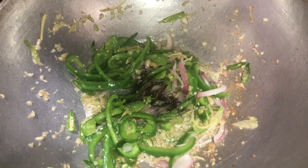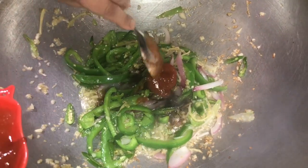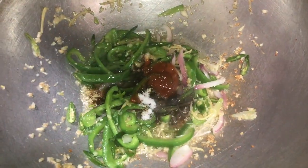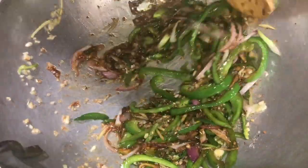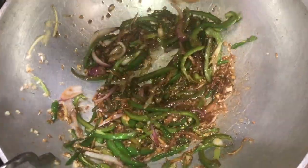Add in some soy sauce, red chili sauce, salt and pepper, and the rest of the vinegar. Mix well. Our 80 percent of the sauce is ready. Now we will first fry the paneer and then combine both of them together.